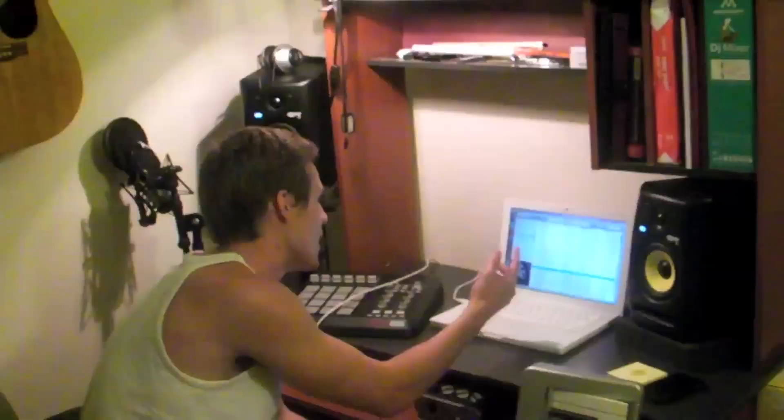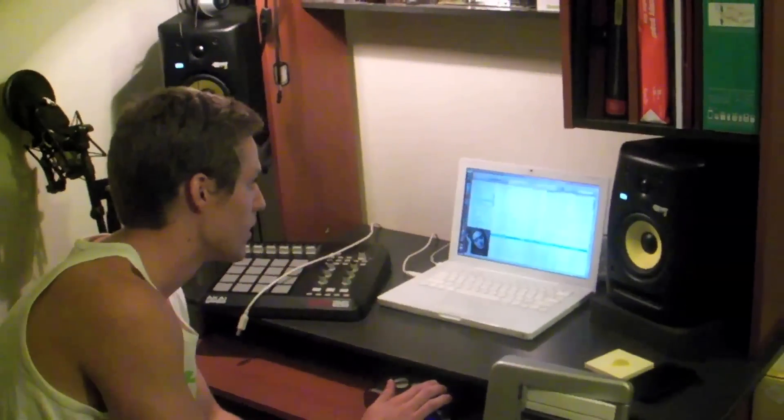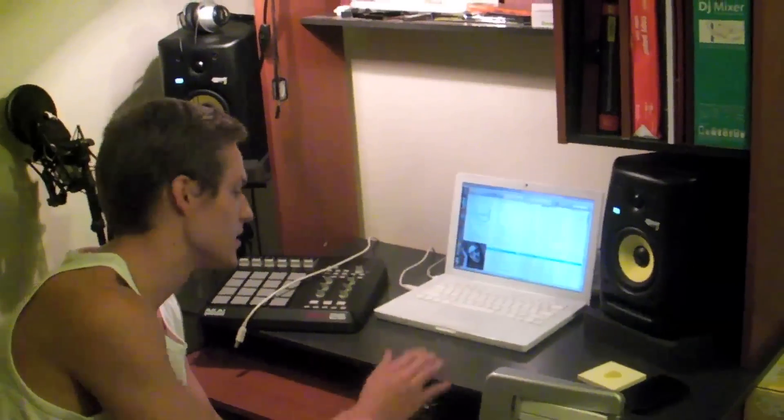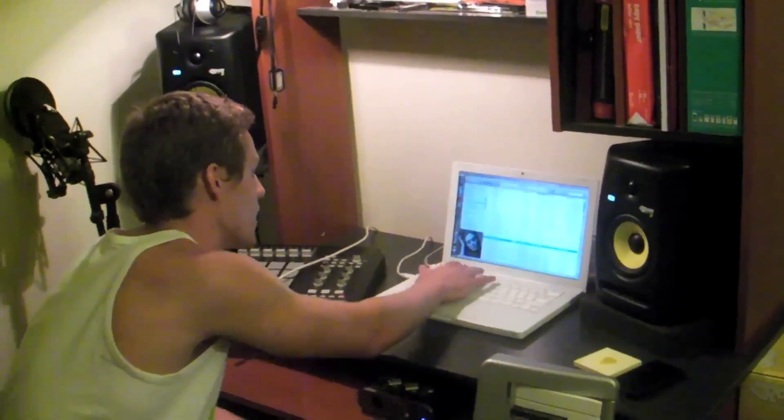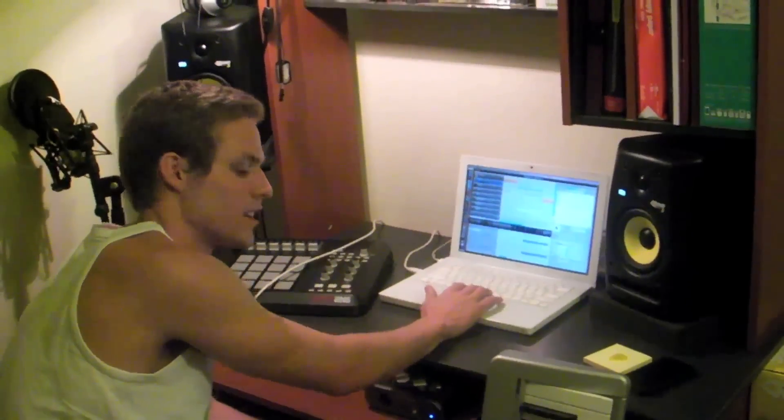First of all, the original song which is by Adele — obviously this is what it sounds like just real quick. So nice and slow, and that's actually the first thing I did: I took that little piano part right there and sped it up to something like this.